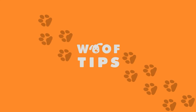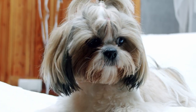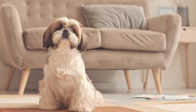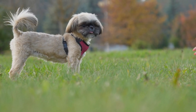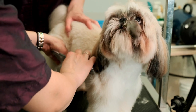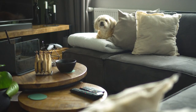Welcome to Woof Tips. In this video, we'll be discussing how to train your Shih Tzu to stop barking excessively. We'll provide you with some useful tips to help you train your Shih Tzu to bark less. If you find this video helpful, please hit the like button and subscribe to our channel for more dog-related content.